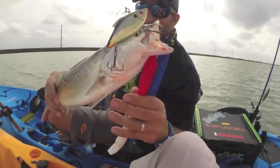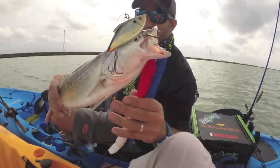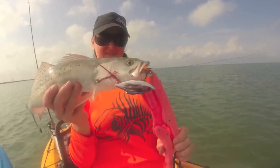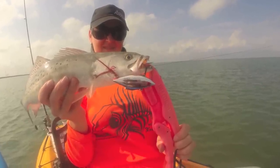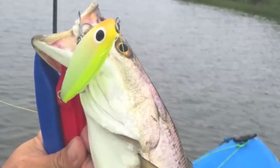When the blow-ups quit on top, dropping the bait down a little bit more subsurface may just get the strike that you're looking for. Lip-less crankbaits work great. Suspension baits twitch almost like walking the dog underwater.